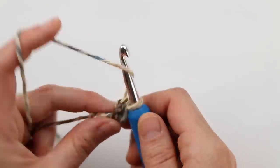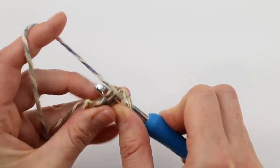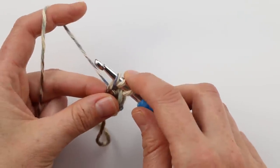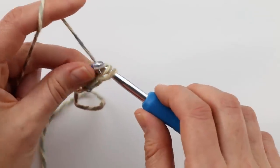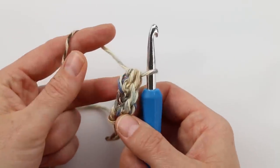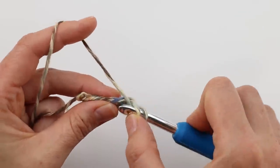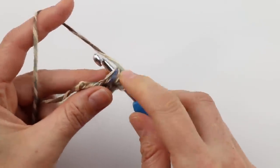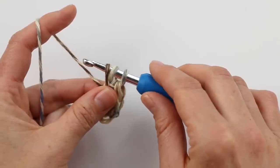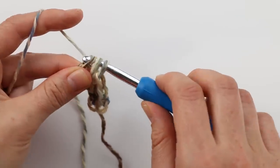Let's do it once more. Yarn over, insert your hook under the bottom of your work under those two bars of the chain, then yarn over and pull through — three loops on your hook. Do your chain one, back to three loops, then yarn over and pull through all three to complete the half double crochet. Again: yarn over, go through the two loops of the bottom chain, pull your yarn through — three loops — chain one, then complete the half double crochet.